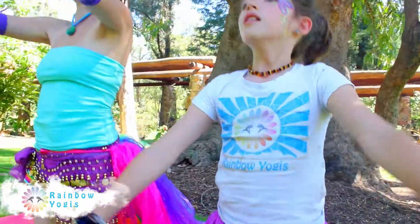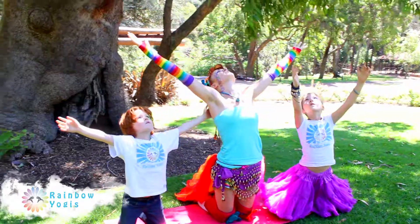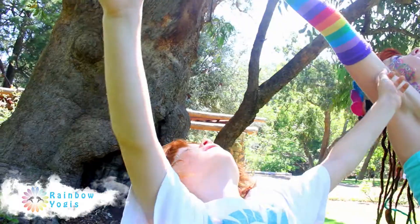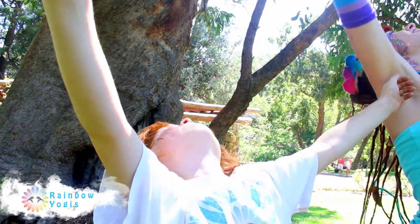Starting on your knees, outstretch your arms and your face to the sky as you inhale. Look up to the sky, feel the sun warming your face and breathe in the sky's energy. Stretch your back into a gentle back bend.